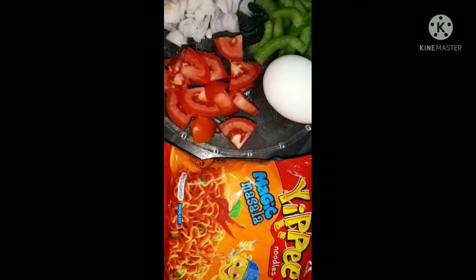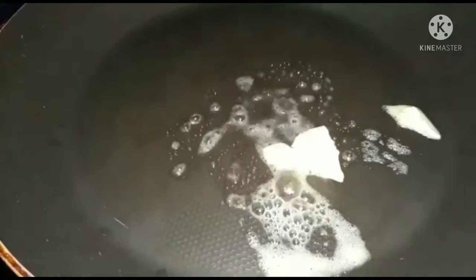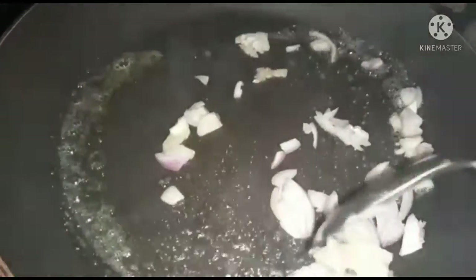We are going to start with a special tutorial. We are going to start with a pan and add some butter.